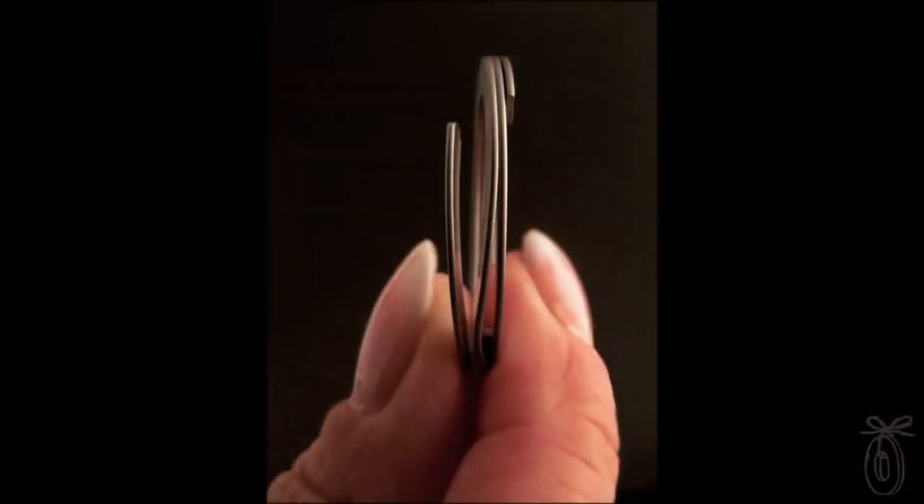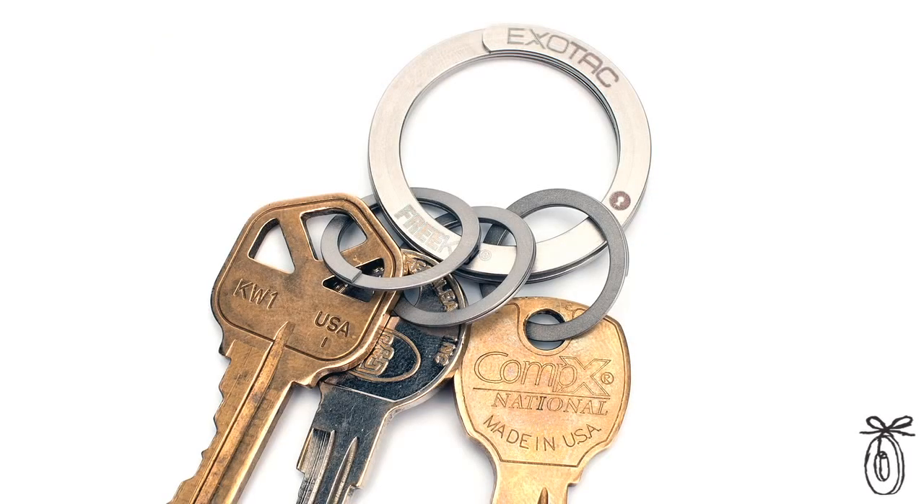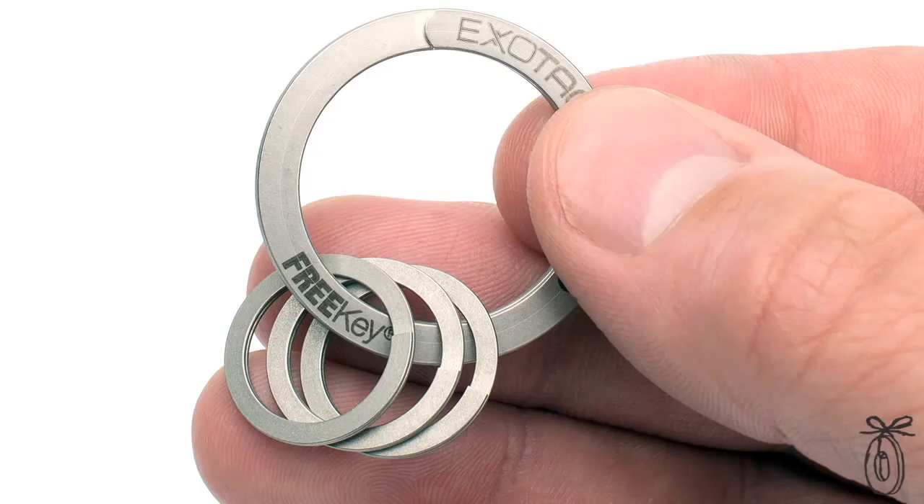You're actually pressing this portion on the side, almost like a button, and that causes the ring to open. It's a really thoughtfully designed system too. In fact, it's designed to accommodate a number of keys for your mechanic, a babysitter, or anybody you might be sharing a key with.